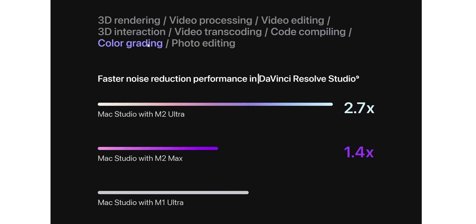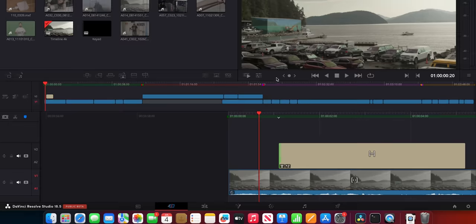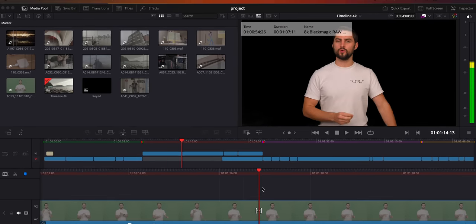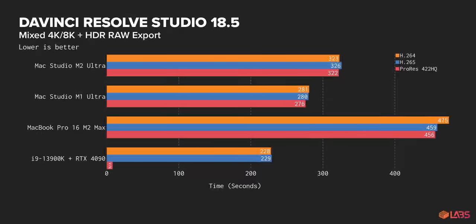Let's look at another of Apple's chosen benchmarks: color grading. Apple's using DaVinci Resolve Studio here, and the test sequence is a 28-second ProRes project with noise reduction. Last time I checked, that's not really what color grading means. So, our project is four minutes of mixed 4K and 8K Blackmagic RAW and RED RAW clips with actual HDR color grading and denoising. And I'm starting to feel like a broken record here, but the PC is faster. And our M2 Ultra machine — far from being 50% faster like Apple claims — ended up running slower than our M1 Ultra machine.